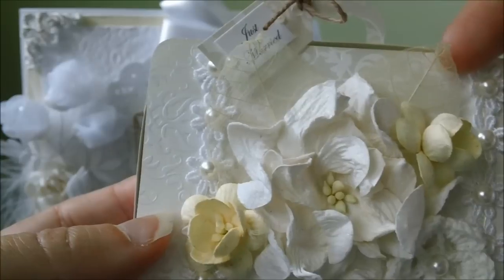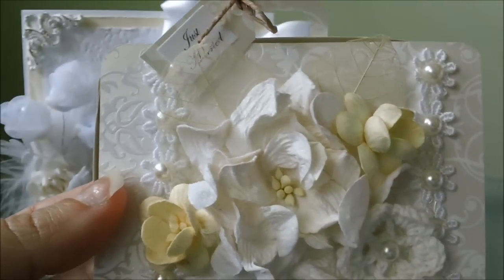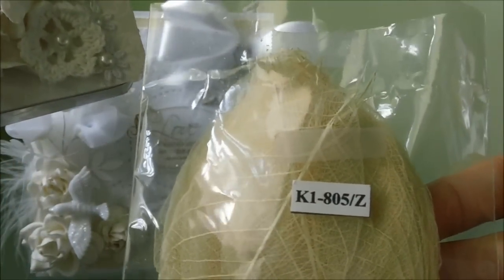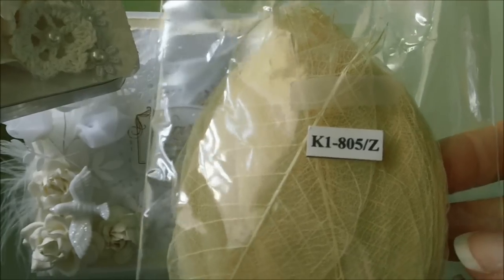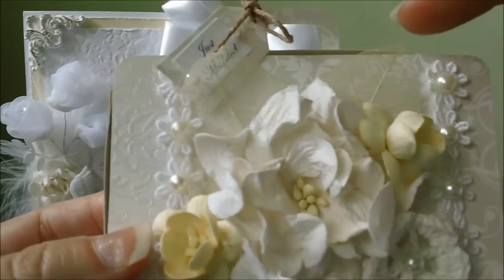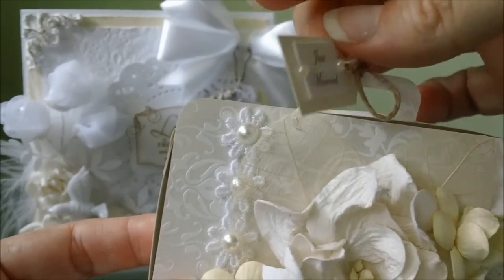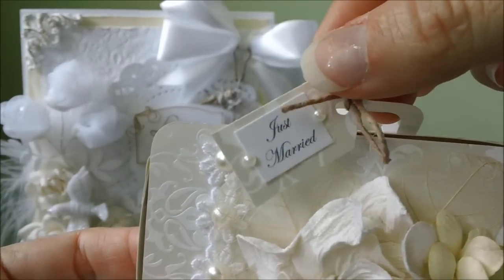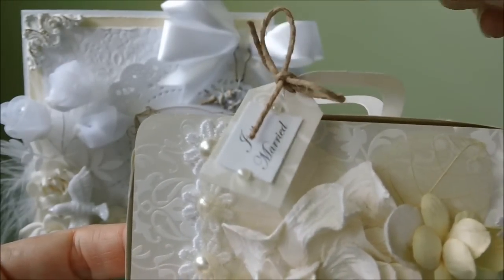I also have some skeleton leaves back here — not sure if that's picking up on camera. That number is K1-805/Z and I think these are the small skeleton leaves. I have one right here and one right here on this side. Then I just made a little tab that says 'Just Married' and I adhered two black back pearls to that and just tied it with some jute cord.